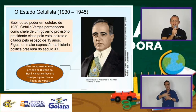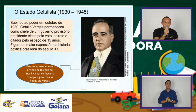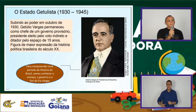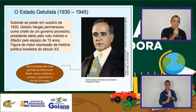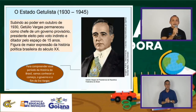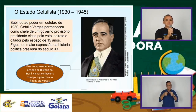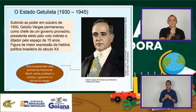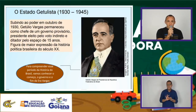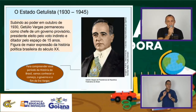No finalzinho da República Velha ainda perdurava o monopólio exercido pelas oligarquias mineira e paulista. Como havia um consenso, quatro anos se elegia um candidato representante de São Paulo; quatro anos posterior era a vez de um representante da oligarquia mineira. O Washington Luiz, que era o atual presidente em 30, representava os interesses dos cafeicultores paulistas. Na candidatura de 30, ele deveria apoiar o candidato mineiro, mas resolve apoiar seu apadrinhado, Júlio Prestes, também de São Paulo.